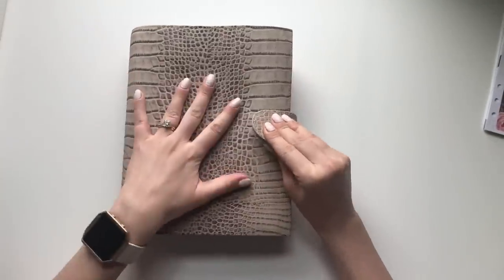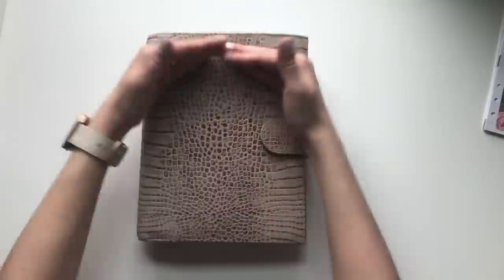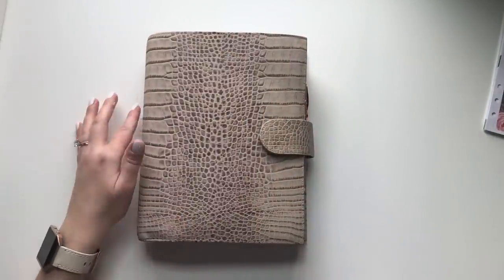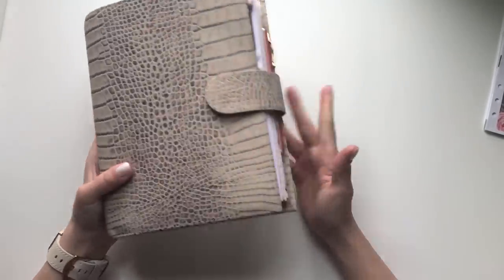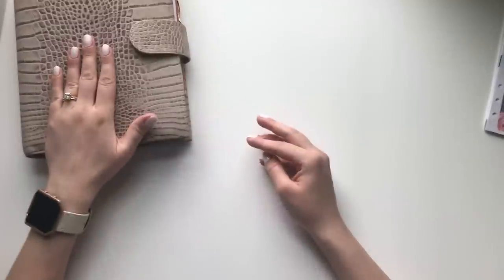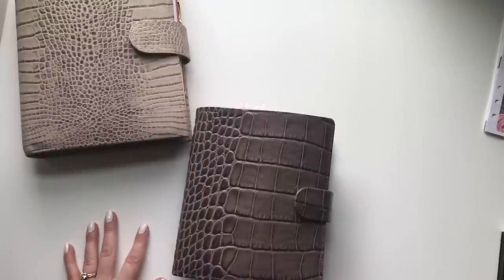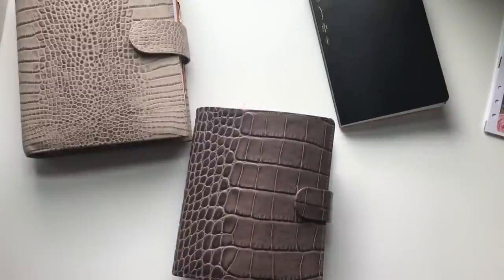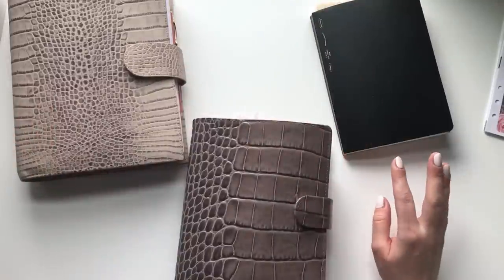So that's my work planner and how it all fits together. I really love this system — it's working very well. I wish I could get inserts that were all properly printed and perfectly cut. I wish someone would print the Peanuts Paper Co. inserts in A5 for me — or maybe someday she'll bring back authorized printers, since some shops have people authorized to print their inserts.